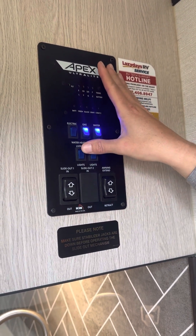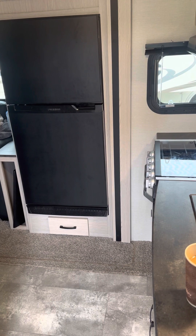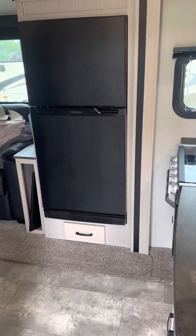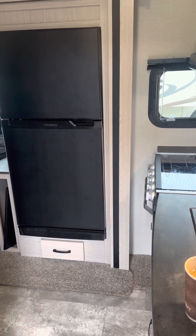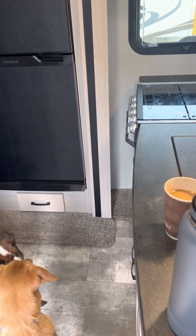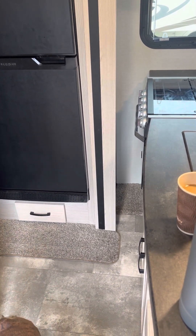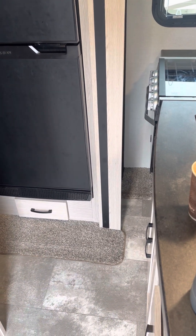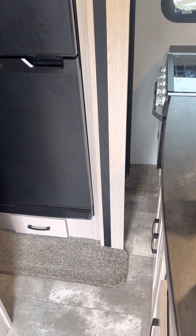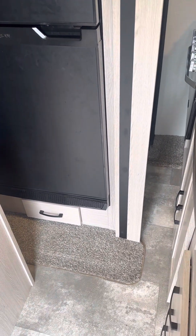To use the slide — it's obviously out right now — you're going to push the in button to bring it in. Make sure it's a clear area. You're going to pull it in all the way until you can hear it stop. Okay, that's all the way in.